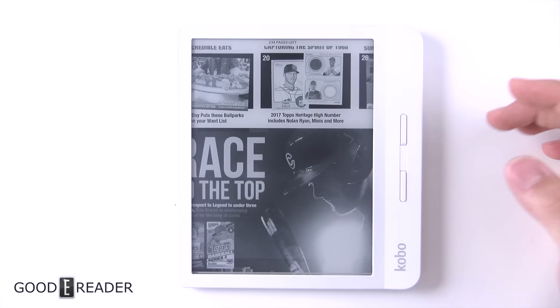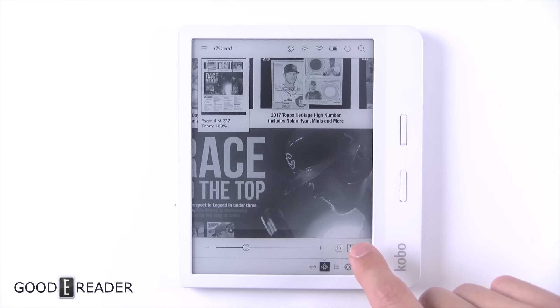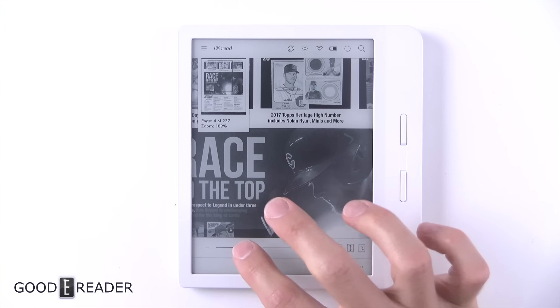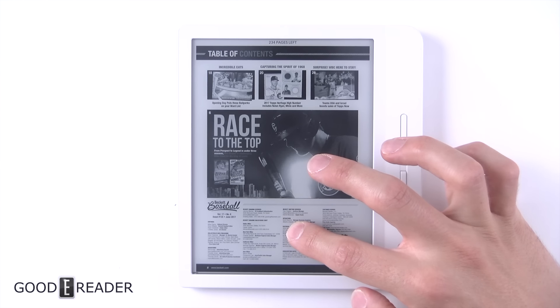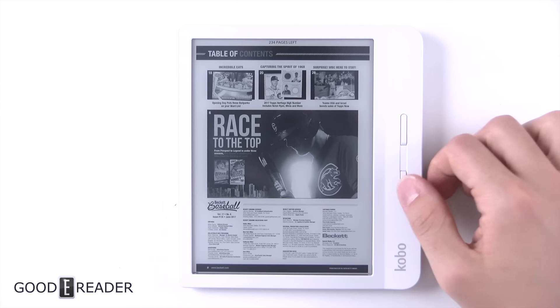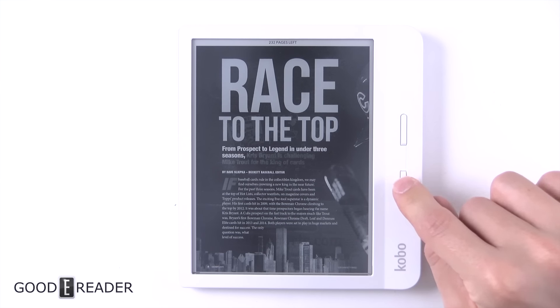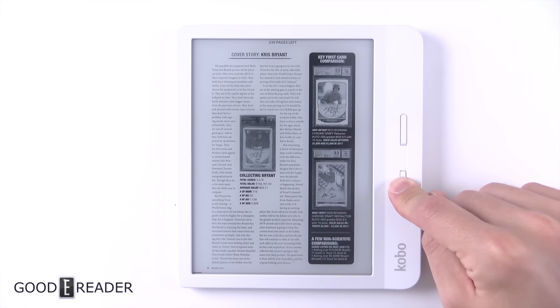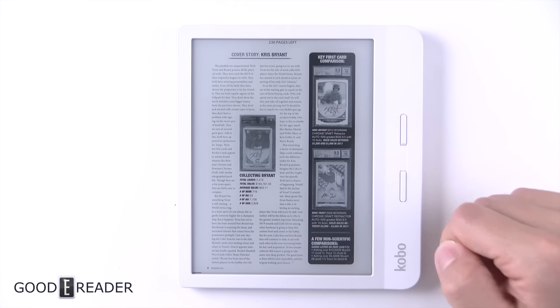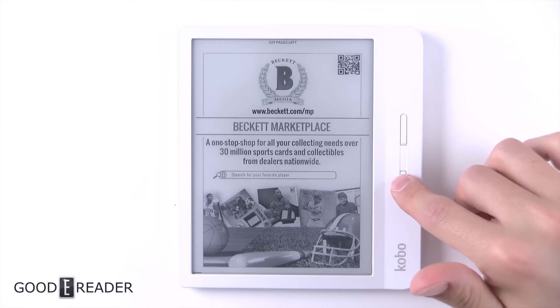Tapping in the center removes all the elements; tapping again brings them back. You don't have too many options — you have quick nav and zoom, which either rotates or has a zoom level you can move in and out. You still cannot do any sort of long pressing like you can on Amazon. You do have the physical page turn buttons, which is nice, but they lose the quick page turn ability, so if you're reading a sideloaded manga in PDF format you won't be able to take advantage of the quick page turning feature.